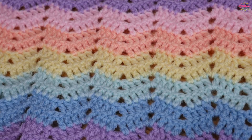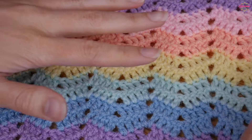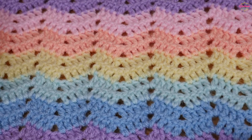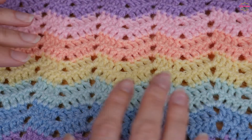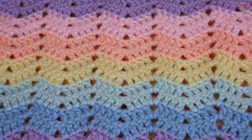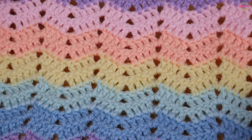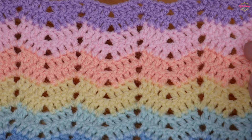Hi there everybody and welcome back to the Blossom Crochet channel. In this crochet tutorial I will be showing you how to crochet this really beautiful but quite delicate ripple or chevron stitch. As you can see it's more of a gentle, delicate one — it's not quite as up and down as some of the other chevrons and ripples on my channel, so this is just like a mini ripple really, and it gives a really sweet and nice effect.